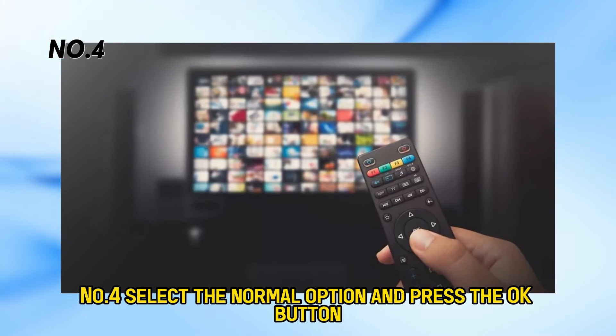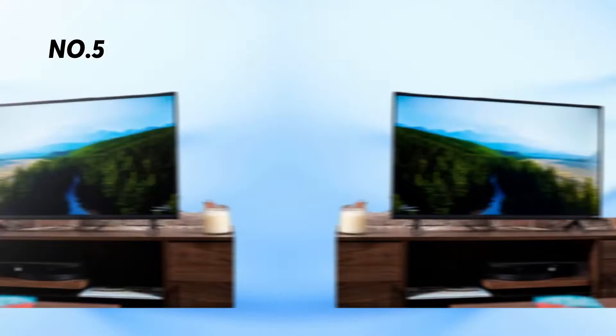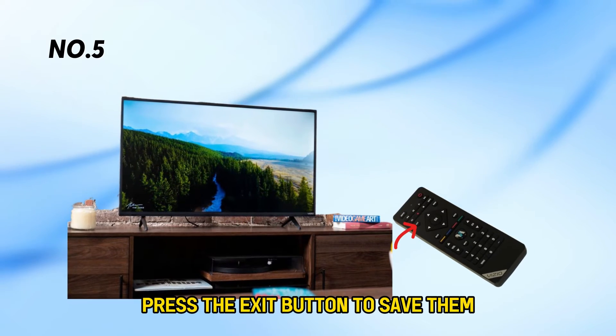Number 4: Select the Normal option and press the OK button. Number 5: Once you're finished making the changes, press the Exit button to save them.